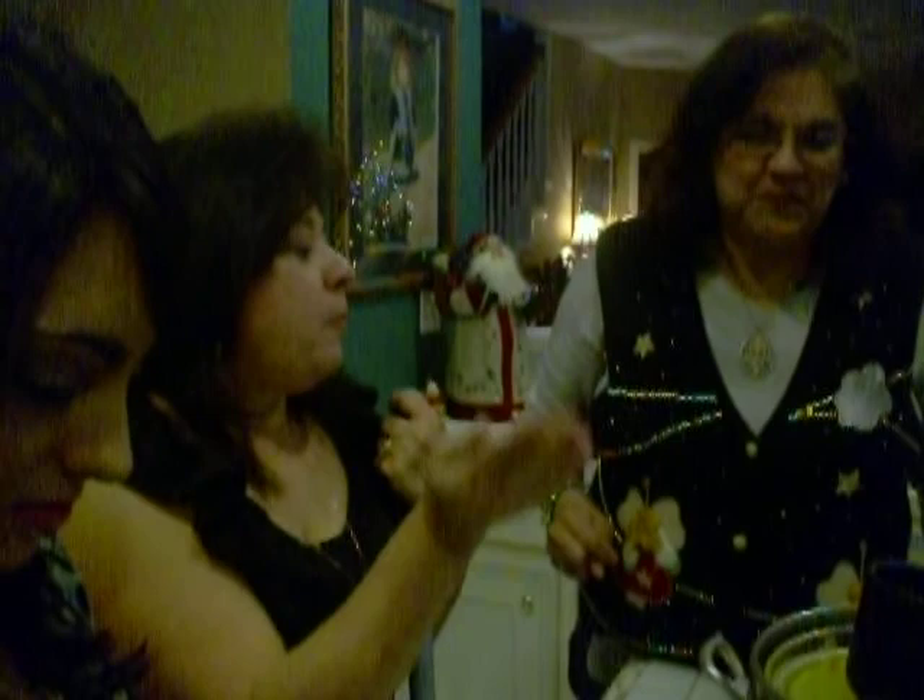Coge un fork. Un fork? No no no — un tenedor! Del dishwasher. Para la labor de platos. Y entonces lo laves otra vez. Mira, así se hace. Mash mash mash, let's make some mofongo!